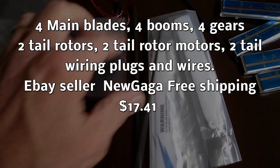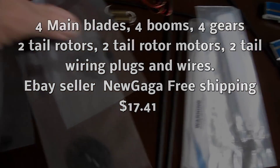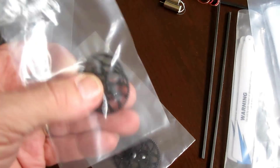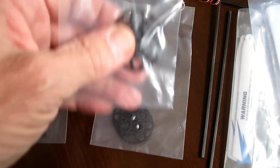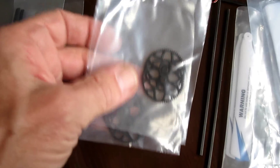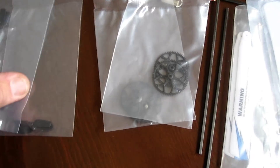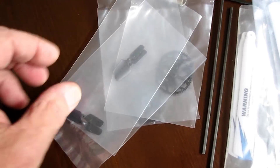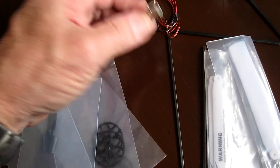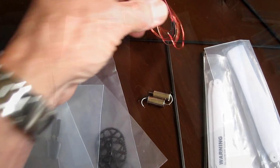It also came with four tail booms and four gears. I imagine they're giving you the gears because with the brushless motor, when you hit the ground before you ever get that throttle hold switch off, you're going to tear a tooth up. So I'll probably be using a lot of Bondic on teeth and extra tail rotor blades, which I'm going to beef up with Bondic too. It came with two extra tail rotor motors and the wires to wire it all.